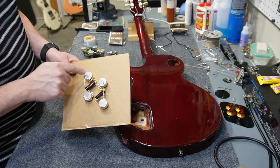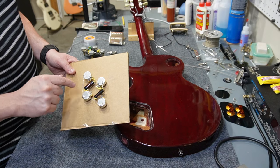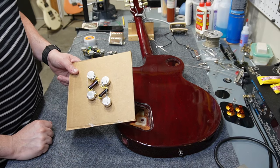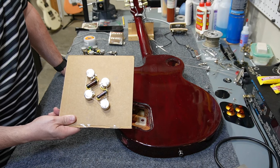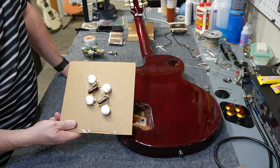The most important thing about the ground wire situation is that you don't create a loop that goes all the way around, because ground loops can cause unwanted noise. This is about as far as I can go with the soldering on the template, so now I need to install these into the body.